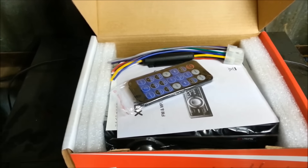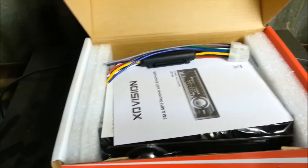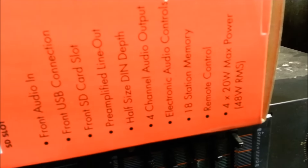There's the inside. You can get a little remote with it — pretty cool. Wiring harness, pretty standard. It has 4 channels at 20 watts, so it's pretty cool.